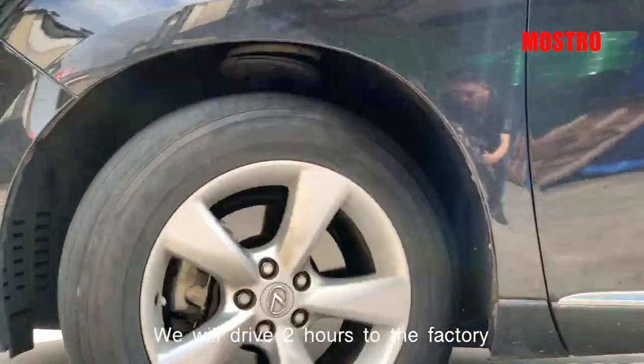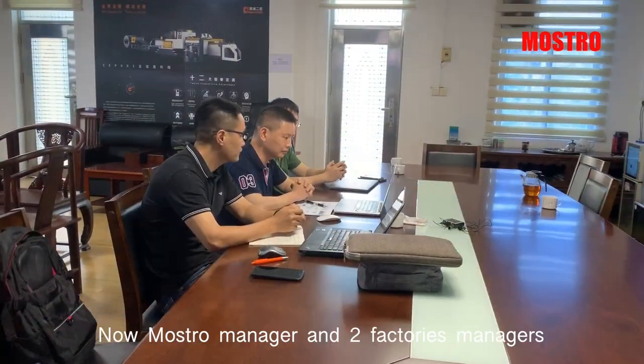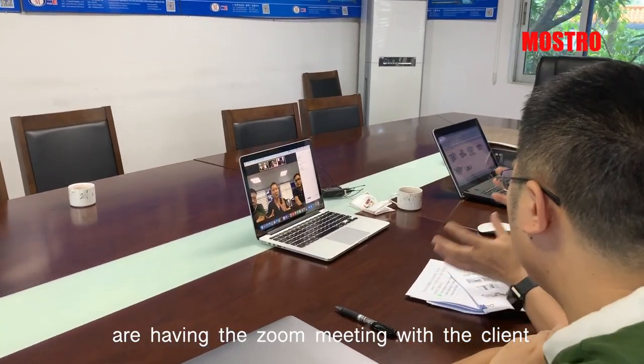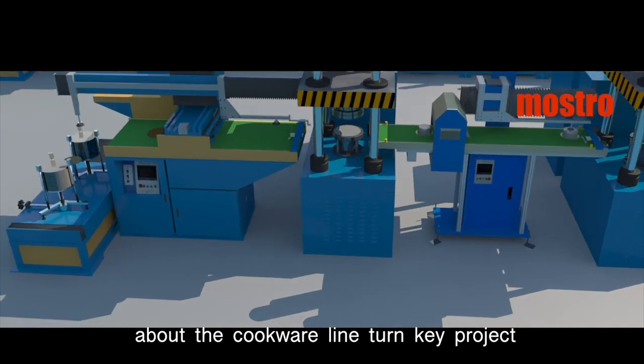We will drive two hours to the factory to discover what is the Zoom meeting with the client. Now, most room manager and two battery managers are having a Zoom meeting with the client about the Cogware 9 Turnkey project.